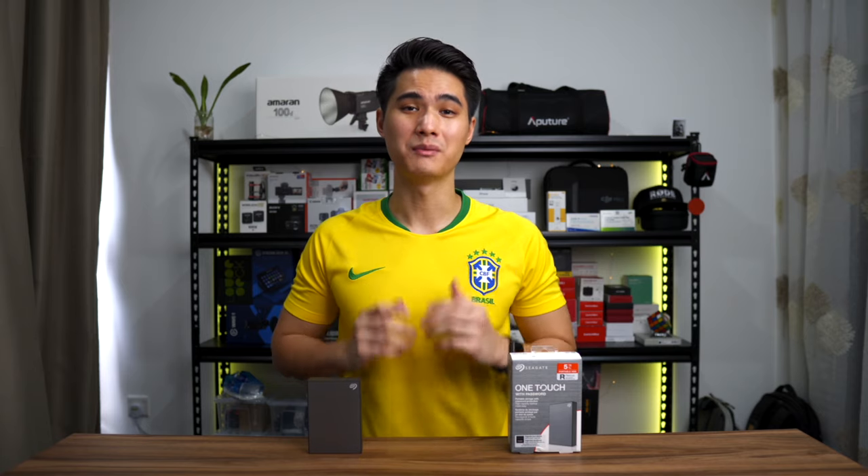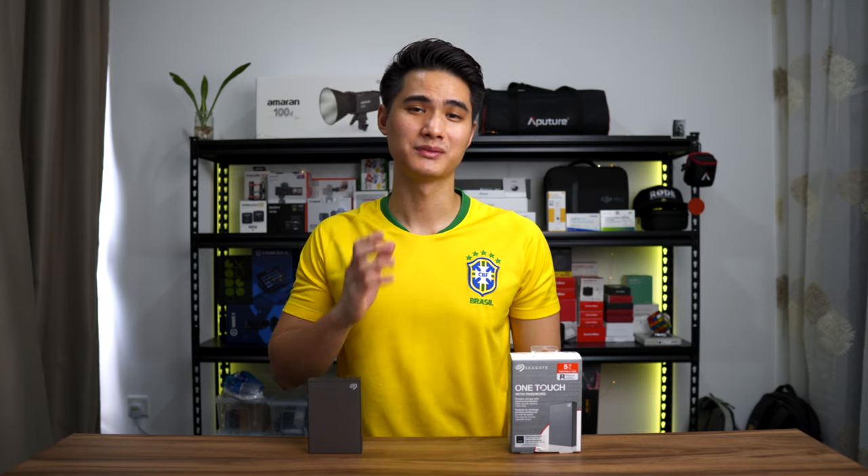This is an excellent deal for beginner photographers out there. Not only do you have a good backup solution, but you are also exposed to the tools that all the professional photographers out there use.